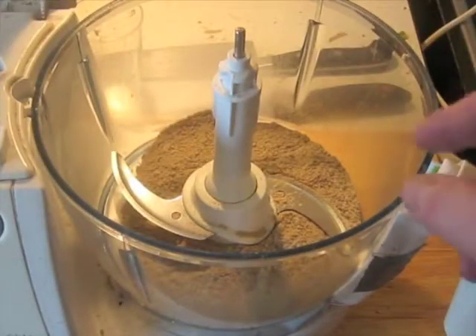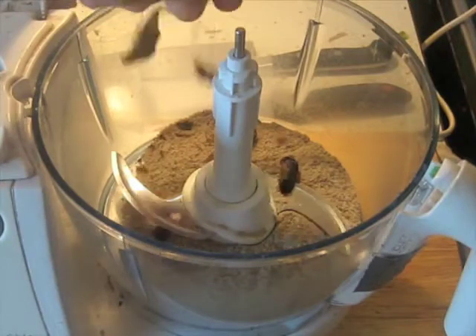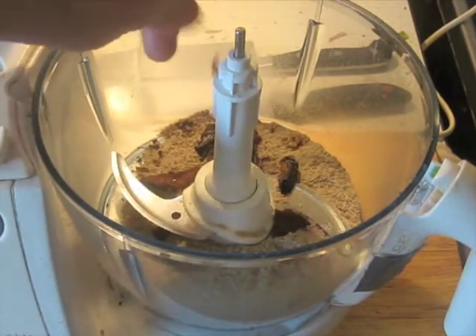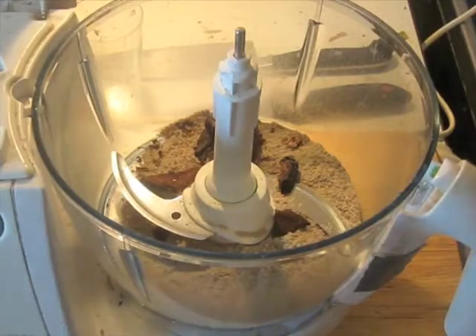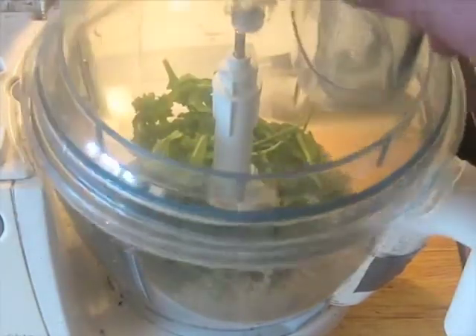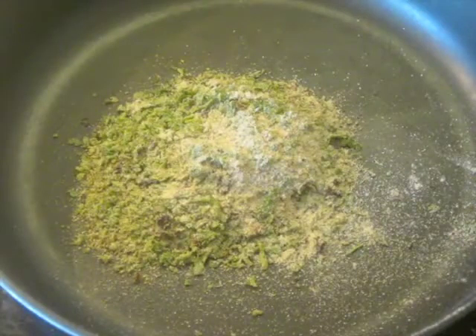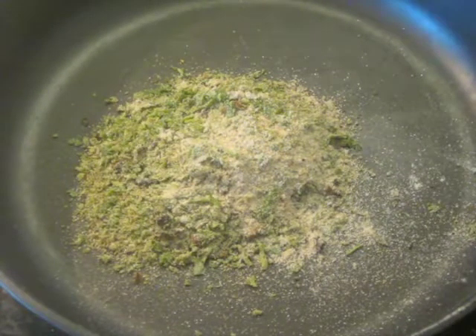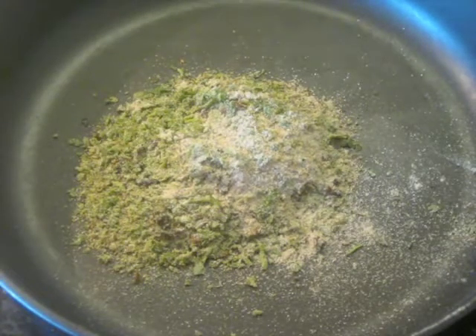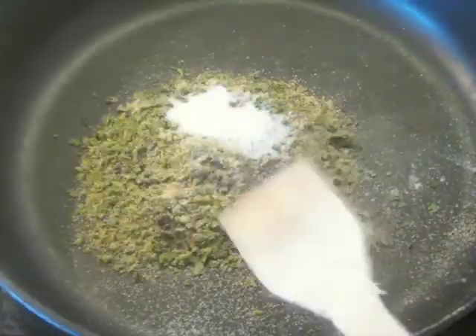I've already weighed out 30 grams — about an ounce — of the amaranth flour into the food processor bowl. I'm going to crumble up some of these dried mushrooms into the food processor; it'll do the rest of the work, along with the arugula of course. We want to process this as fine as possible. Then get a very large non-stick skillet and pour it out onto that, along with the salt. We've got it on a medium-low flame, about number four out of ten, and you're going to stir this around and keep an eye on it.